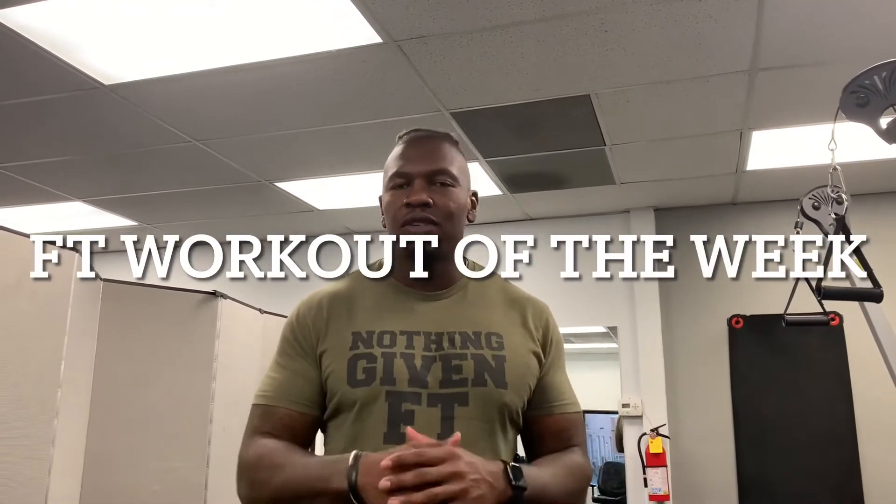What's going on Fit Fam? It's Drew here with your Fitness Together workout of the week. Today, what we're looking into is core abdomen strength. I've got a couple workouts that I want you guys to do at home. They're going to help with your core stability and abdomen strength today.